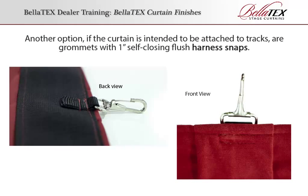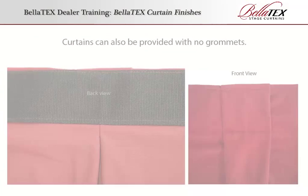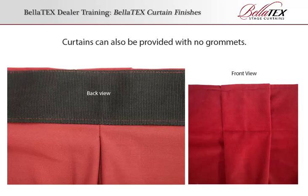Another option, if the curtain is intended to be attached to tracks, is grommets with 1-inch self-closing flush harness snaps. Hidden harness snaps are available if the top of the curtain will be visible to the audience. Curtains can also be provided with no grommets.